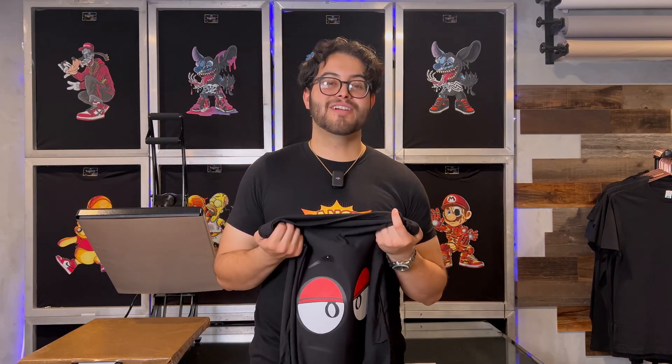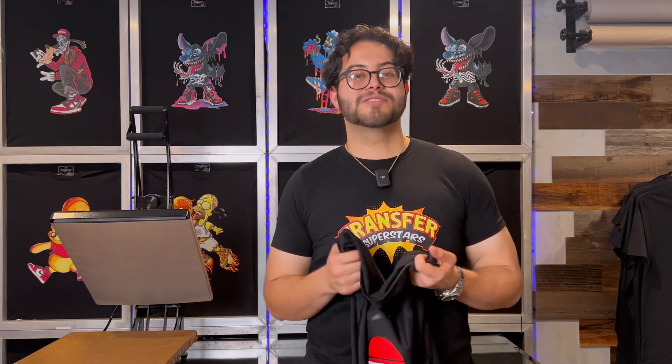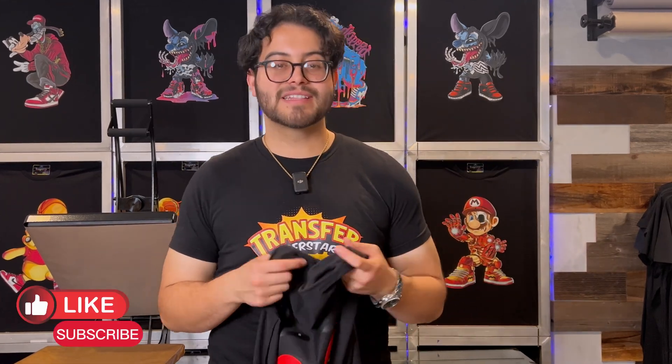Thank you guys for watching. Today we covered how to effortlessly remove backgrounds and improve low quality artwork. I hope this tutorial was useful — be sure to bookmark it for future reference as we strive to elevate your DTF experience. If you enjoyed the video, please give it a like and subscribe for more tutorials. See you guys next time!